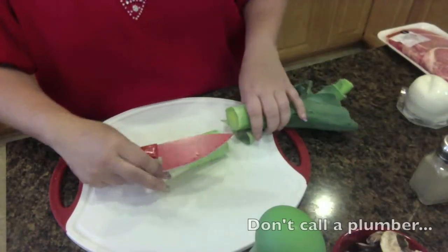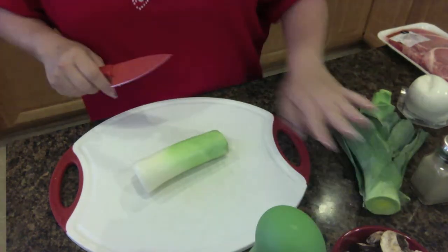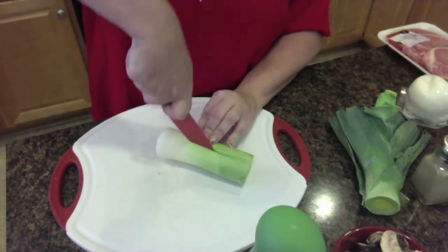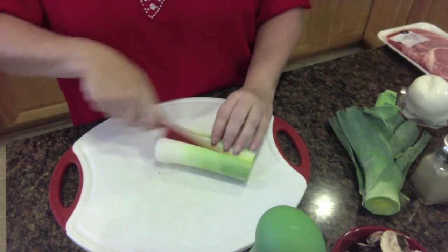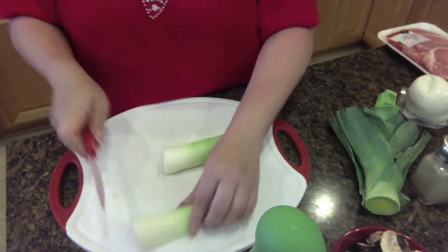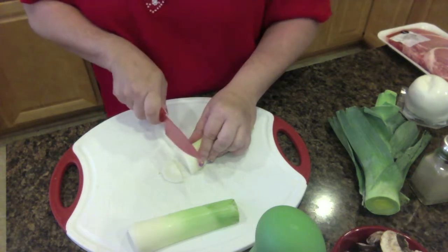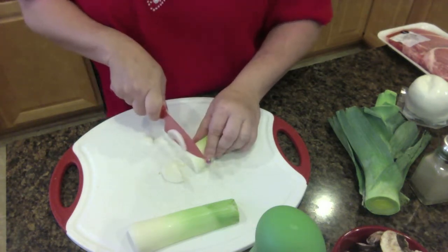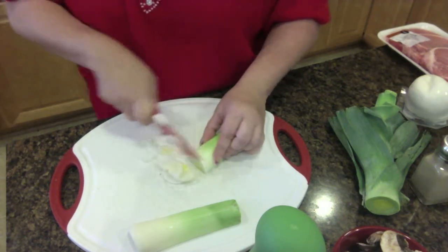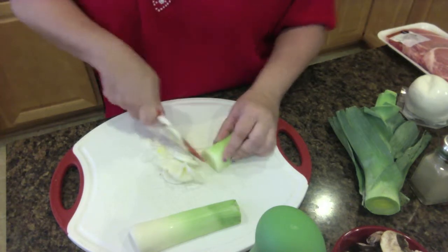Okay, so we've got the leek. We cut it off — we only use the white part, the green part gets thrown away. You cut it in half, cut the root off, which I've already done, and you just slice it thin. You're only going to slice the white part and just start into the green. Do this with the entire leek.